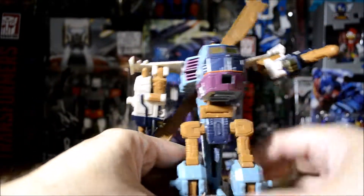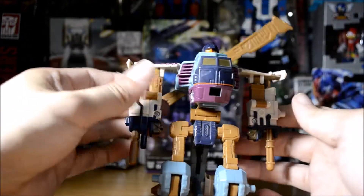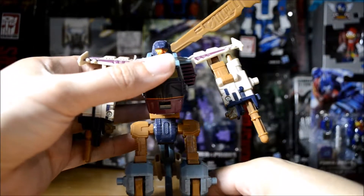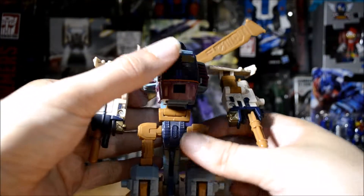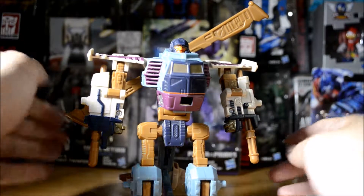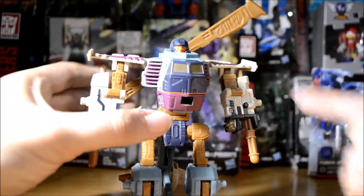You've got to watch out for that tail and not break anything, especially if you get one of these second-hand — you might not know if it was played with before, so watch out for any fragile parts. No wrist swivel, no feet articulation at all. He's a basic bot really, but I love him. I've had him since he was new — my cousin and her husband gave this to me for Christmas the year it came out.